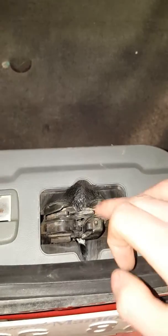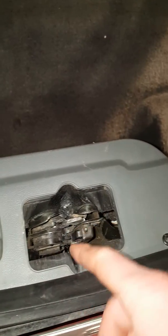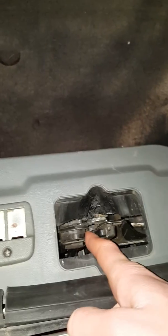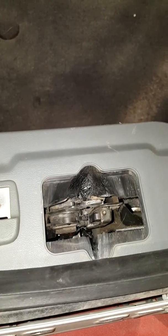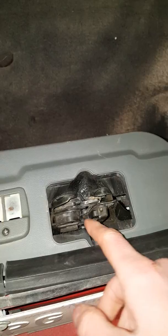If this is ever retracted all the way down for any reason, all you have to do is come in here, hold this down, and it'll hopefully reset and come back up and start working again. So if it's not coming down and you don't want to drive with this thing flopping in the wind, just use that little switch.